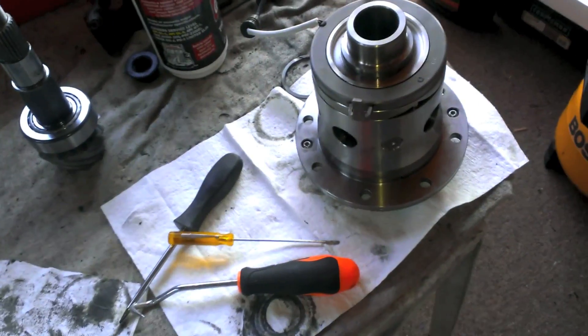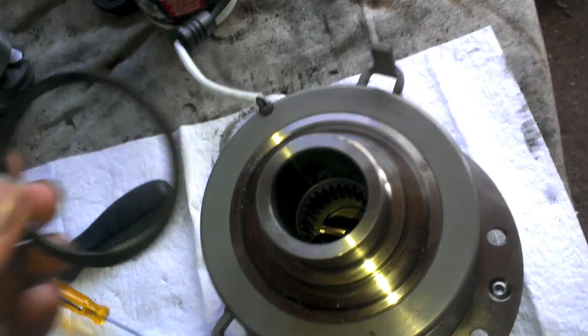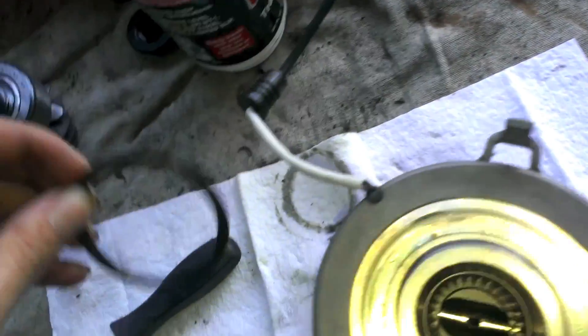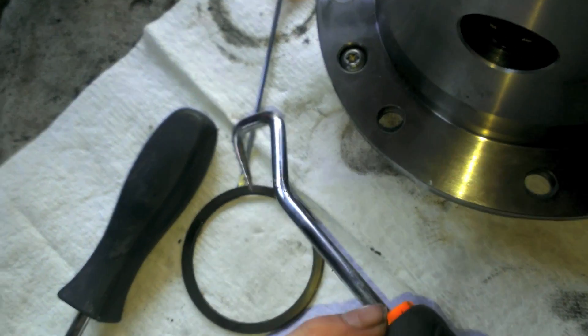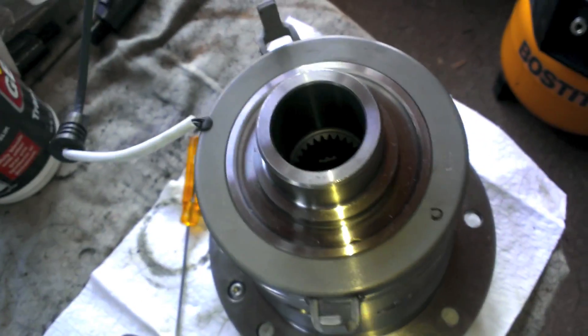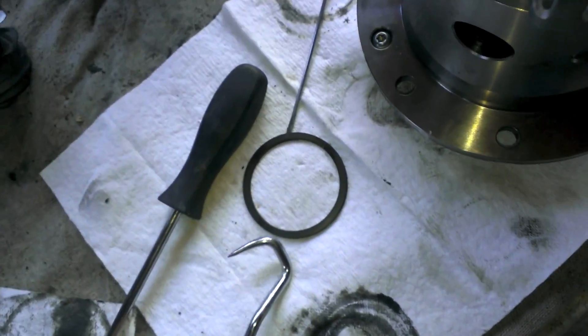Moving on to the carrier — you'll have a double-wound snap ring sitting in this groove right here. It's a pain to remove. What worked for me was using a flathead underneath to hold it steady and then getting another tool under there and working my way around in a circle once or twice to pop it off. Using that flathead stops it from spinning so you can get under it.